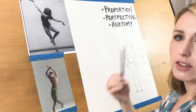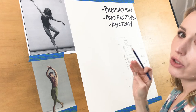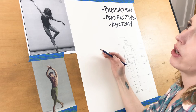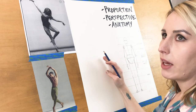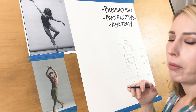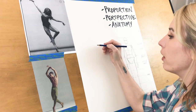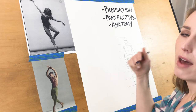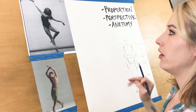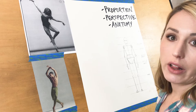You need a pencil — preferably not mechanical. You don't want hard lead. If you have artist pencils with soft B lead, use that over the H hard graphite. The softer the lead, the easier your strokes are going to be — broader and smoother. In this process of finding the proportion of your human figure, you don't want to make small little sketching marks; you want confident, broad, sweeping strokes.